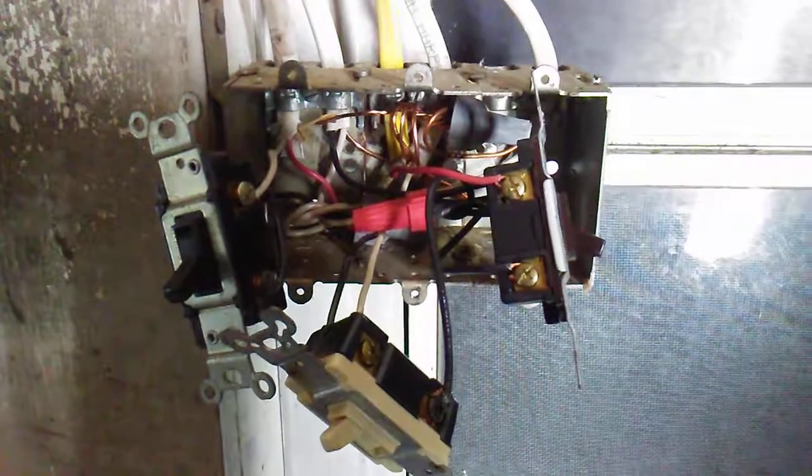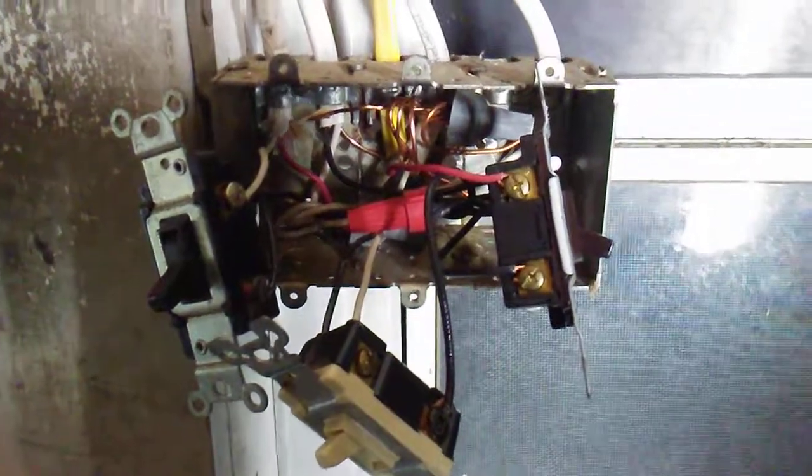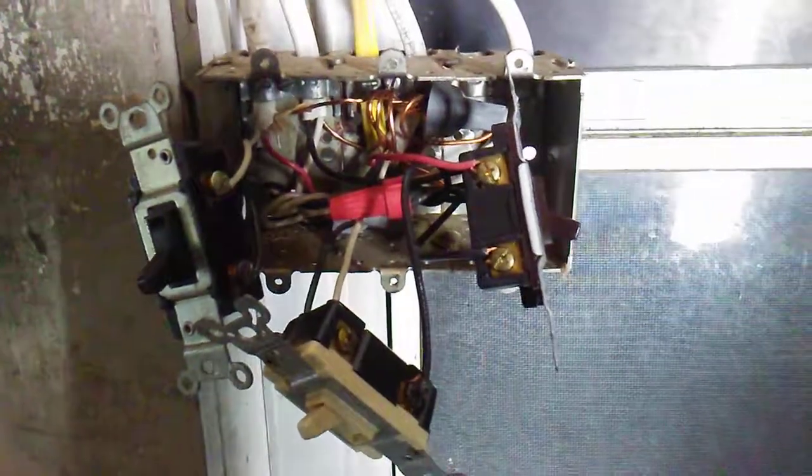So there's the switch box all done without the cord in it anymore. We got all the extension cord out of it, and we got our wires stapled up the side here the way they should be.